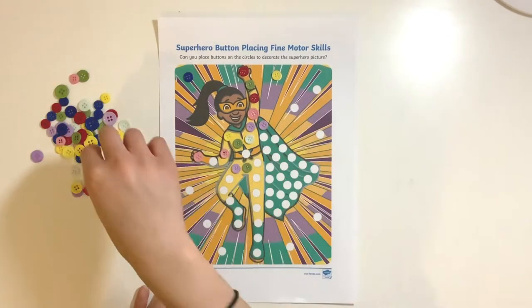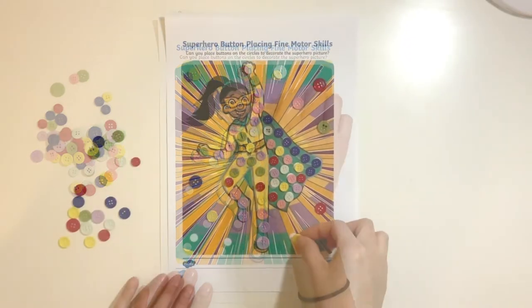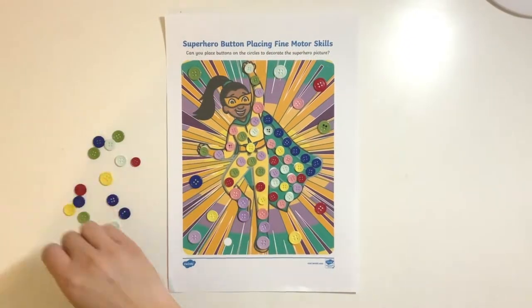You could try varying the level of challenge by choosing to give children smaller or larger buttons.